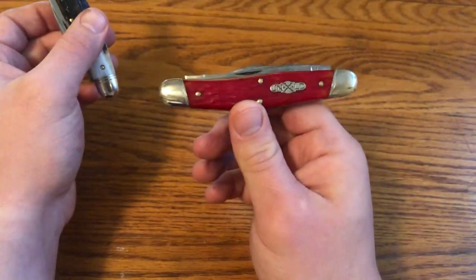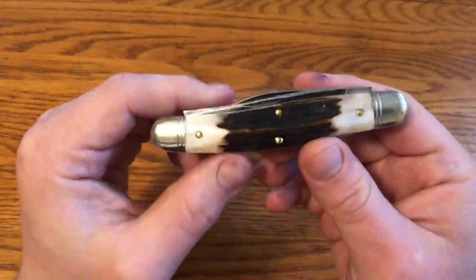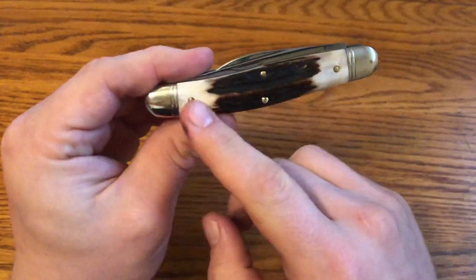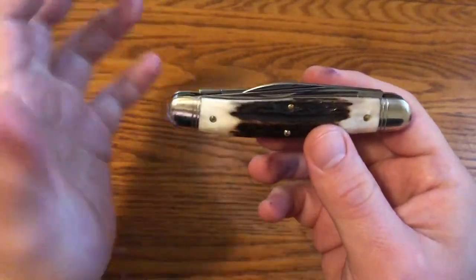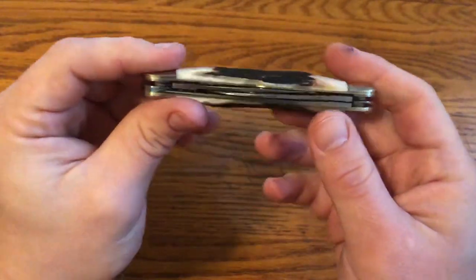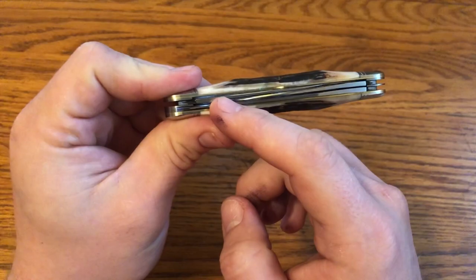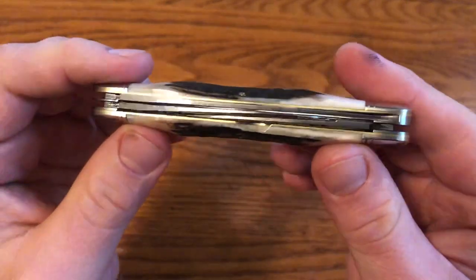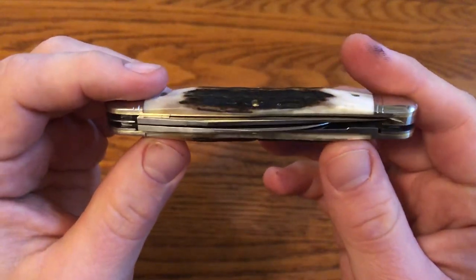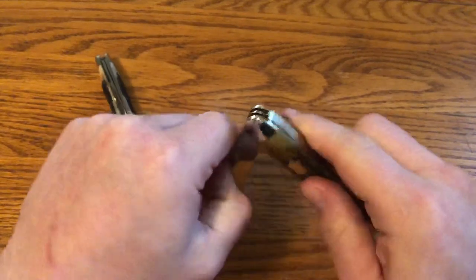This is a serpentine frame — you can see how it has kind of an S-curve to it. It's an equal end and it's a Stockman style knife. What that means is that there are two springs: one spring holds the main blade, which is a full-size blade, and the other spring holds the two secondary blades, which are both a little shorter so they can fit on the same spring.